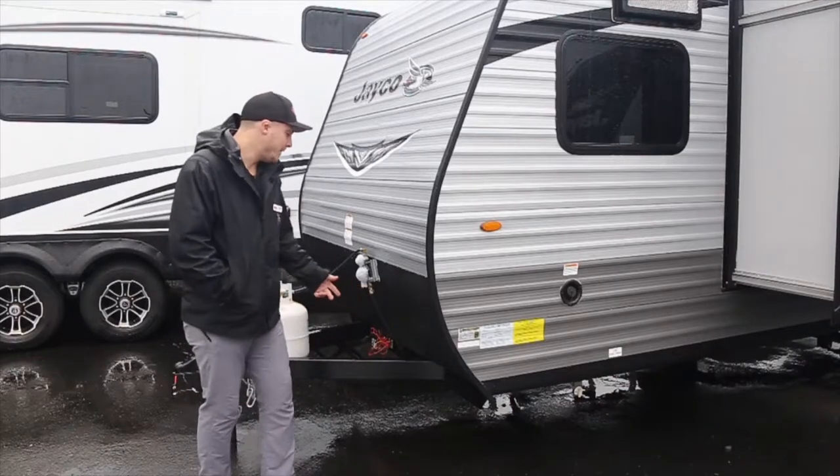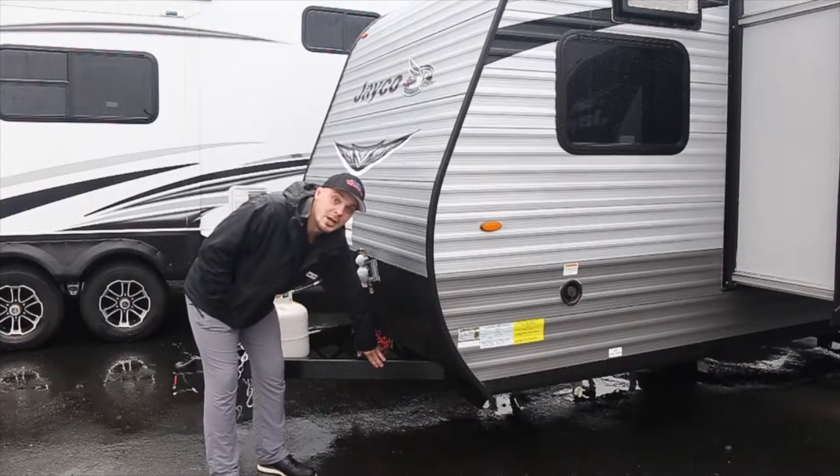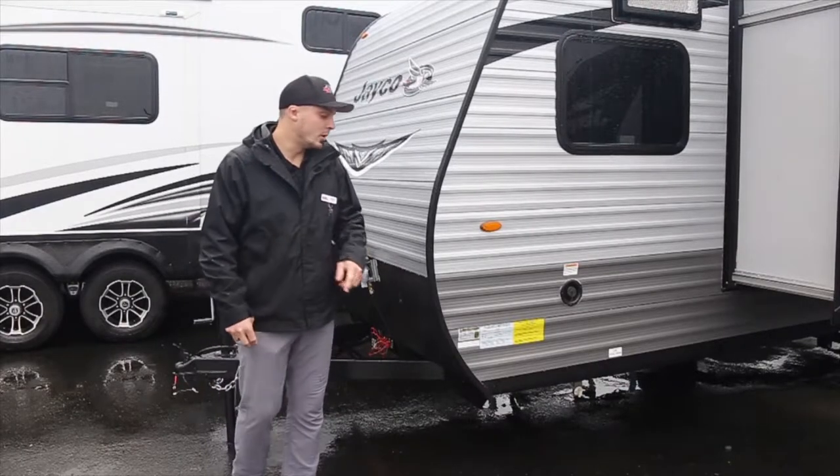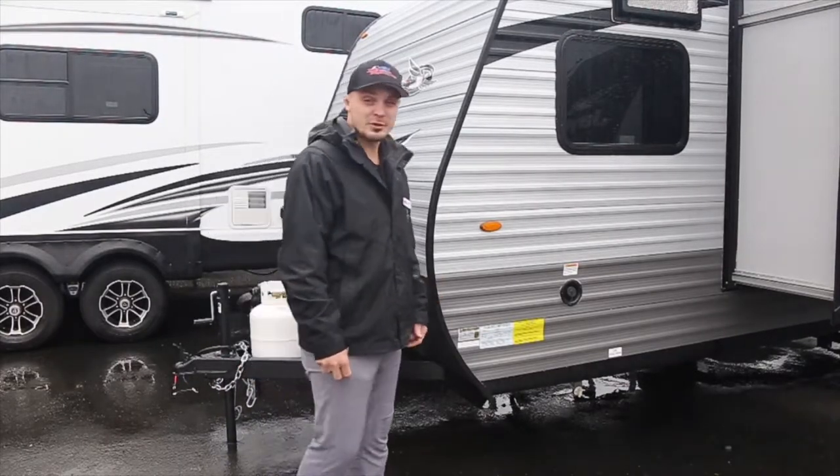Up here at the front we have our integrated A-frame, which not many other brands are doing right now, as opposed to stackable. It gives it more integrity and better structure.